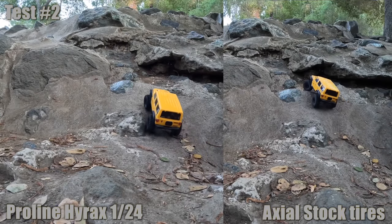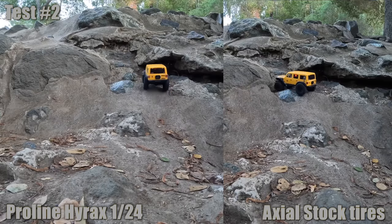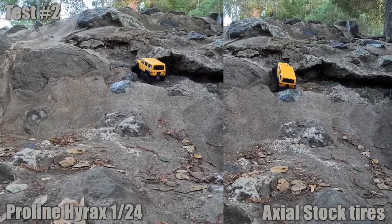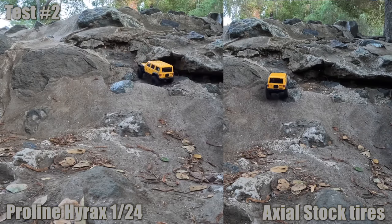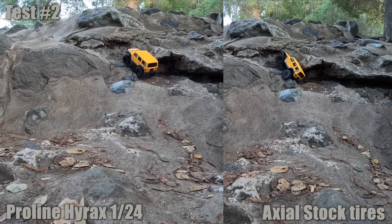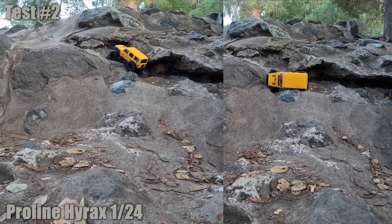Both are able to do the first hill - pretty grippy. But now it gets a little technical; the rocks are sharper and more jagged, you need to articulate. The stock Axial tires have no flex, so they're not biting in or digging in. But the Pro-Line Hirox has softer rubber with a nice little foam insert. It does well with the smooth motor providing nice articulation - nice and controlled. Another impressive performance.